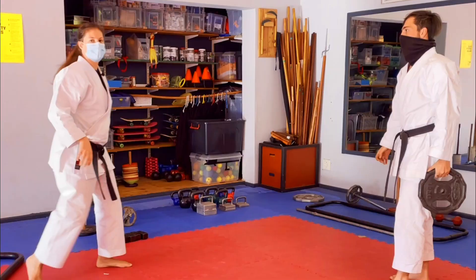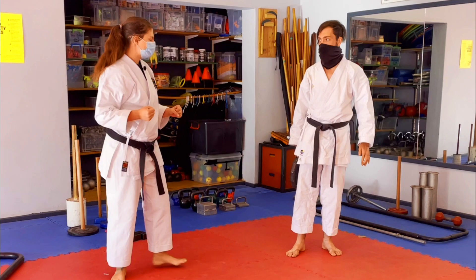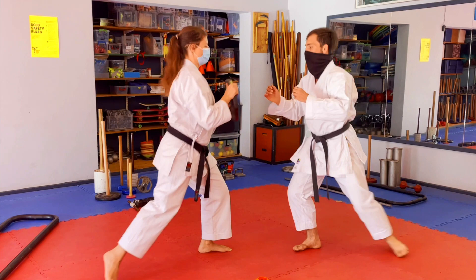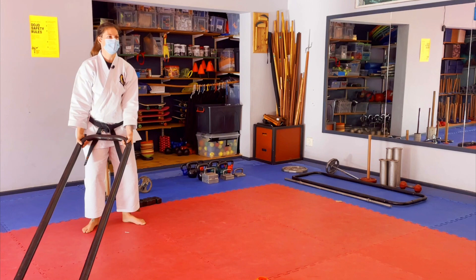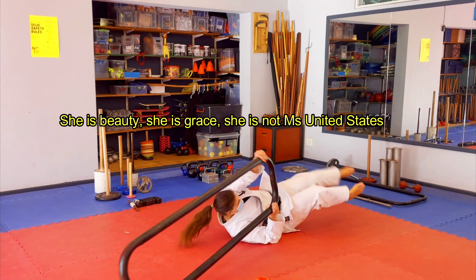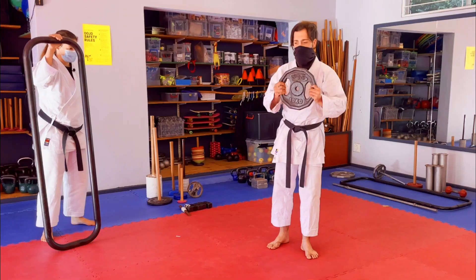If you're lucky enough to have someone at home to train with, instead of doing the Kongo Ken passing backwards and forwards, you can still do the same thing with the plate weight. From here: one, Kongo Ken over the head, two, three, four — a little bit more momentum.